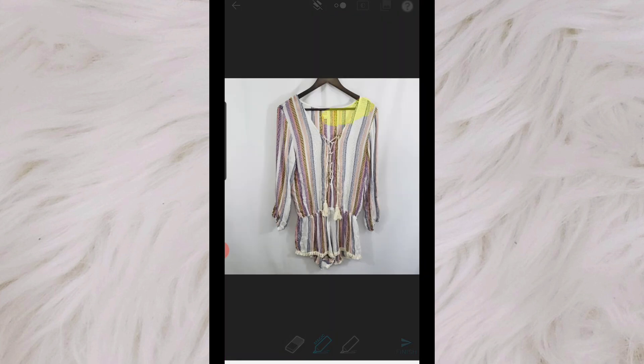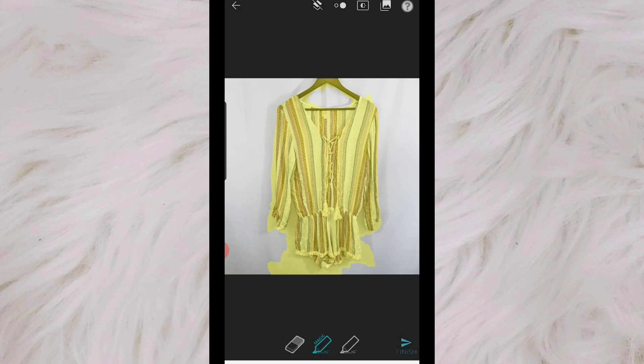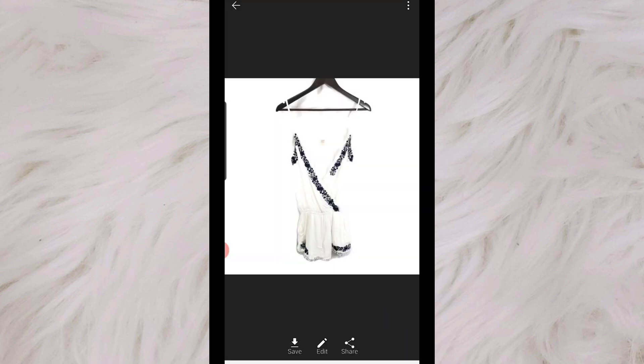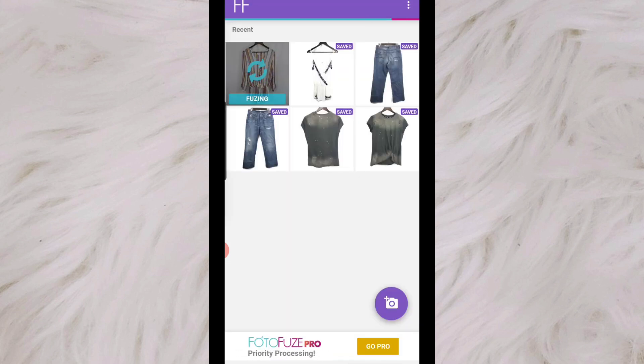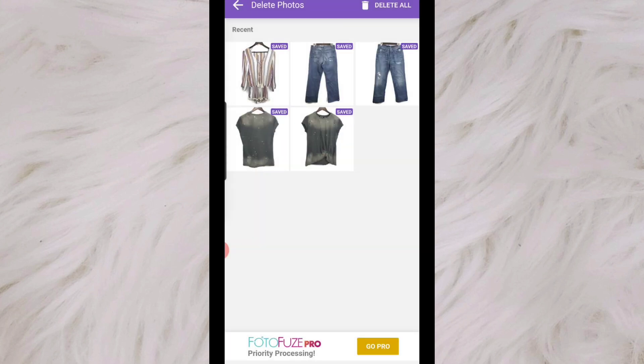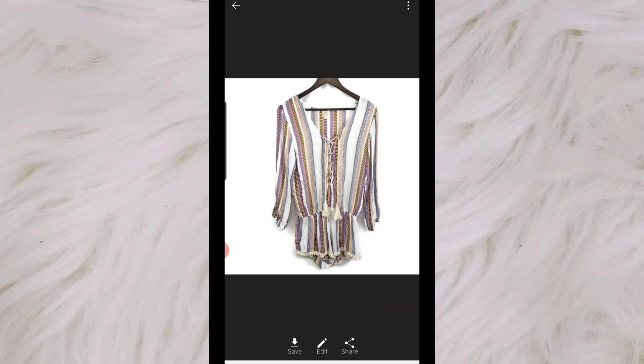This one has quite a bit of white but it has other colors to kind of pick it up. Here is the first one — you can see it's just completely washed out white; you can't even tell what the item is. So for that reason I choose not to use PhotoFuse for completely white items, and I'm just going to delete that one. Here you can see, because it has some other colors bordering it, it shows up a little better. I just wanted to show you those two options.